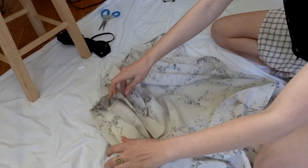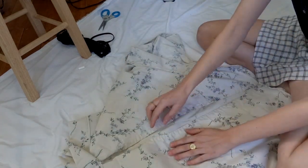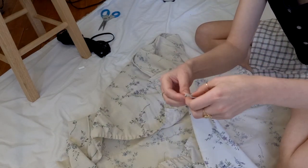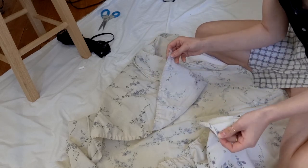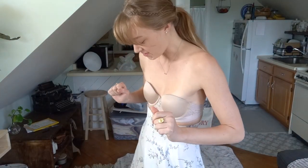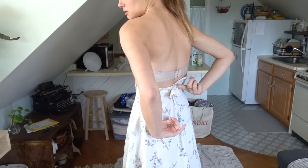Now that I've got the waistband on, I'm going to close up the back side of the skirt — but not all the way, probably about halfway. I'm going to take my two open pieces, hem them by folding those corners in, iron that down on both sides, and then sew them together on top of each other. The skirt is now done, just pinned — there's still a slight opening in the back just so that I can get it on and off. I'm going to add buttons to that later.